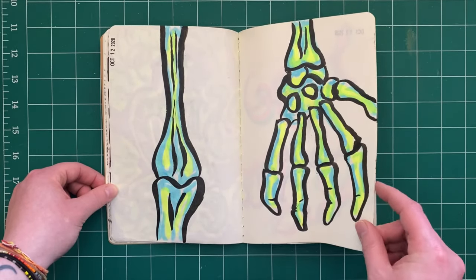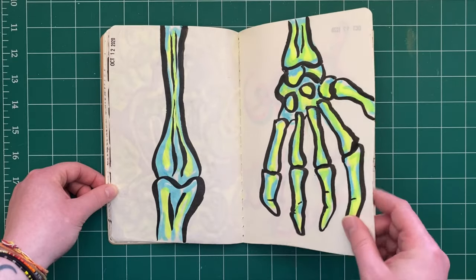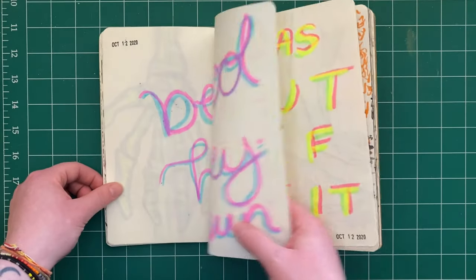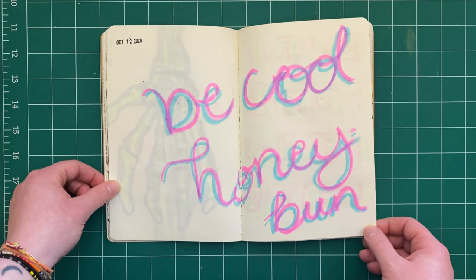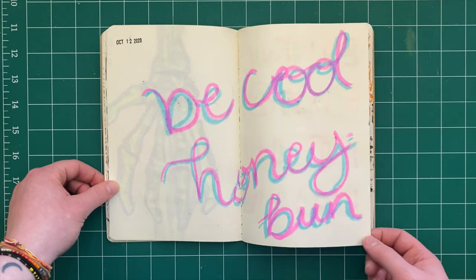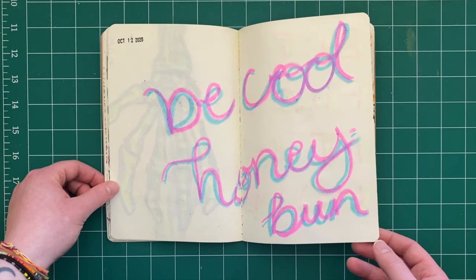A little skeleton hand. I believe I was watching — or re-watching rather — Pulp Fiction, and I just thought 'be cool, honey bun' was a funny phrase.